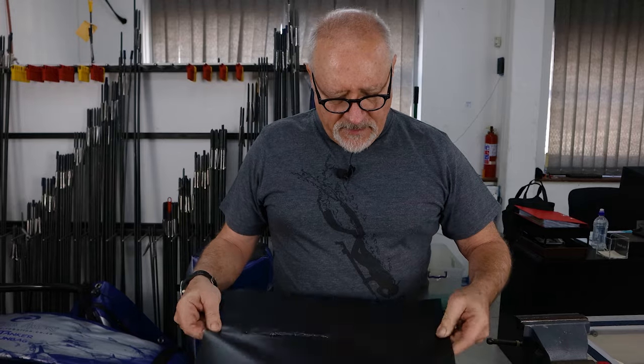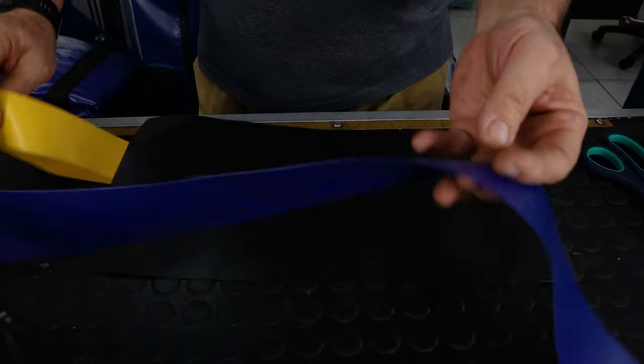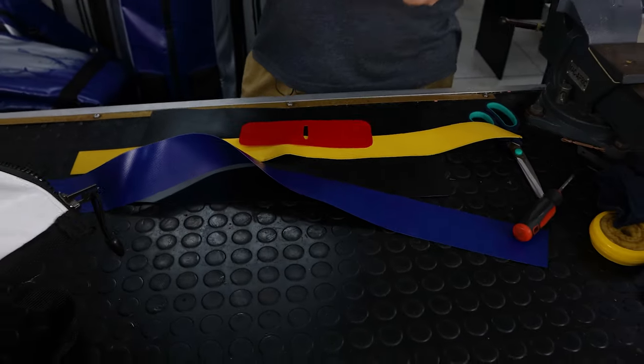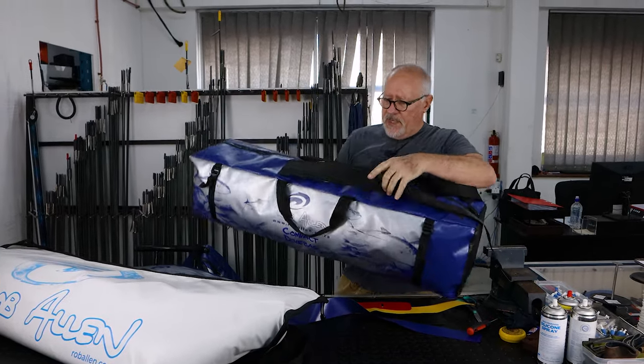When it's produced we have a rough side and a smooth side. The smooth side is better for printing. It comes in a variety of colors — all the basics. We tend to mainly use the blue and black for our bags. We also combine it with mesh.